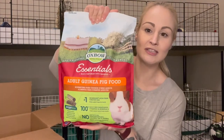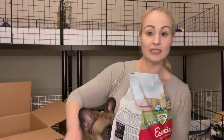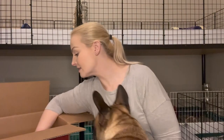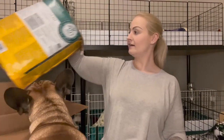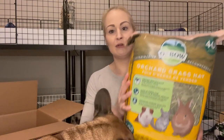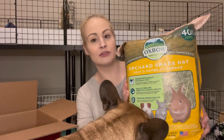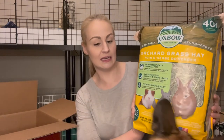So I got the Oxbow Essentials Adult Guinea Pig Food. I actually had to open it already — I was literally that out — so I already opened this bag. I also wanted to add a little something else, so I thought I would grab some orchard grass hay as well. So I got the 40-ounce bag of orchard grass just to give a little bit of variety — sprinkle a little bit of this in with the Timothy hay that I give them.